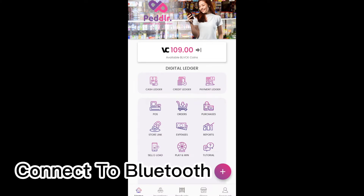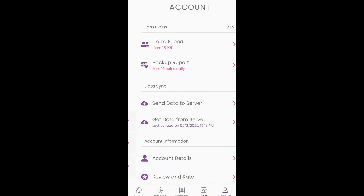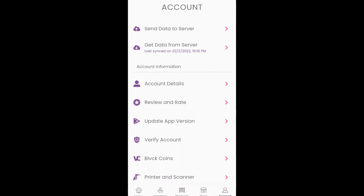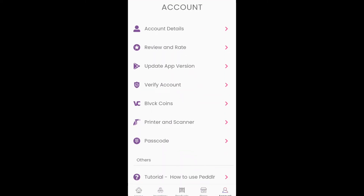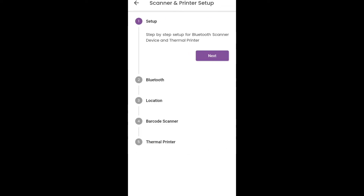So, ngayon naman, guys, ituturo ko sa inyo kung paano i-connect ito sa printer. So, just click account. Then, hanapin nyo lang yung printer and scanner. And then, wala tayong barcode reader. So, no tayo dito. Tapos, yes. And then, just follow the steps.